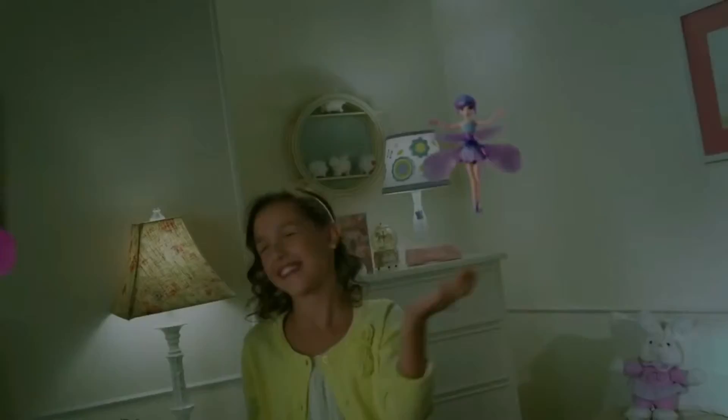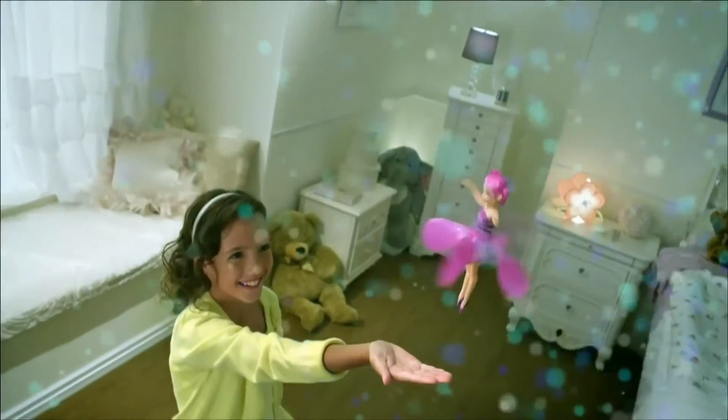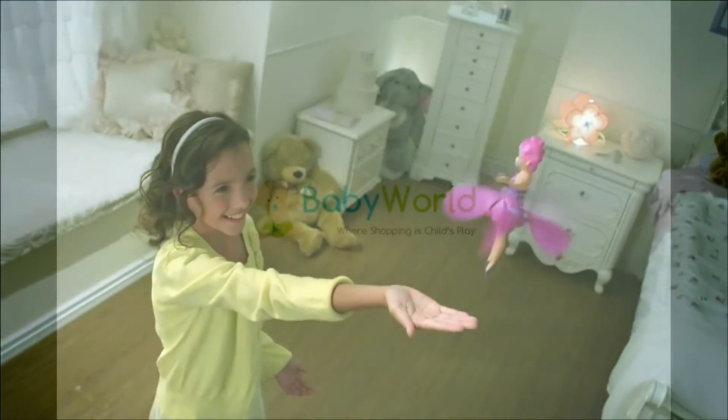Guide her with your hands as she dances across the room. She will fly with you between 5 and 6 minutes before she needs to rest and recharge.